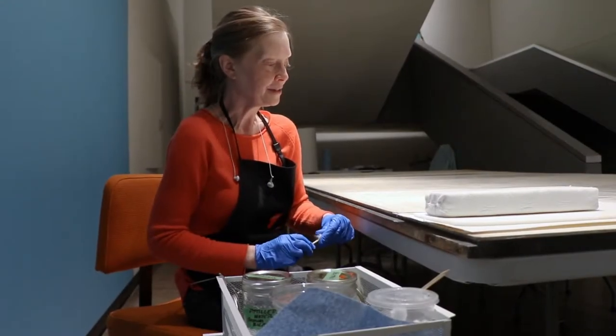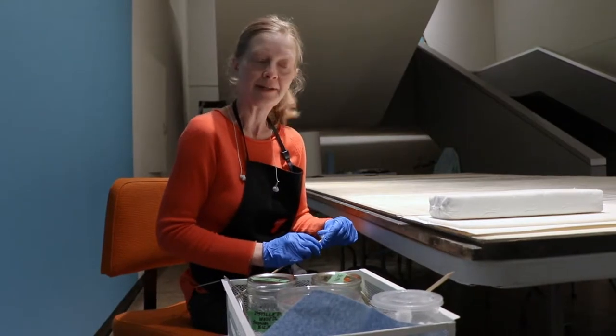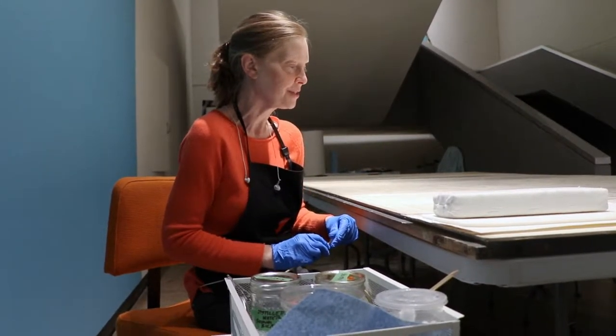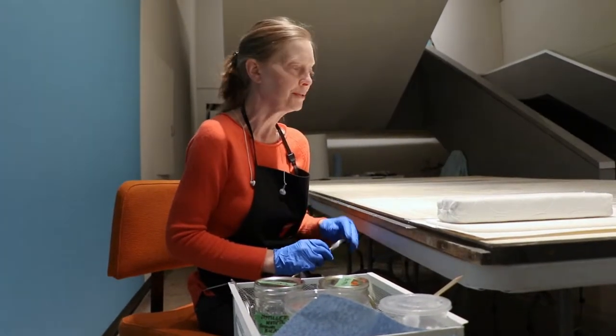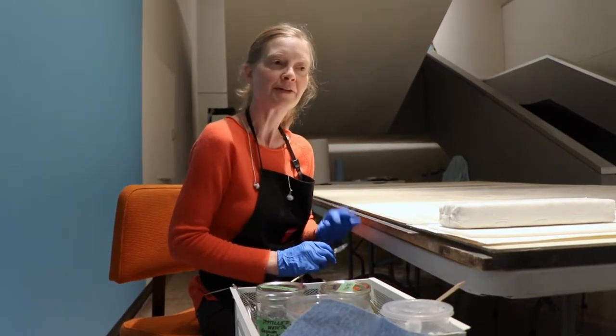The goal in paintings conservation is to remove anything that the artist didn't add. So a lot of the surface grime and dust, air-worn pollutants, that kind of thing, food and beverage spatter.